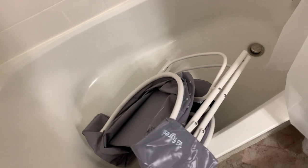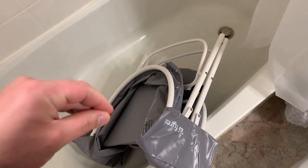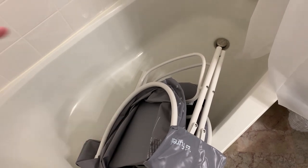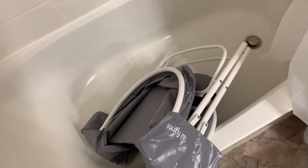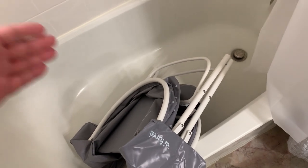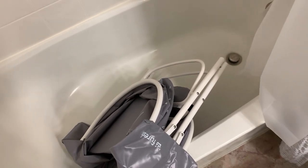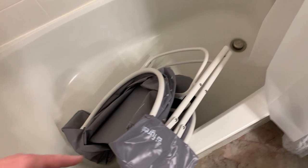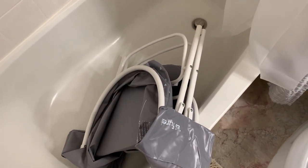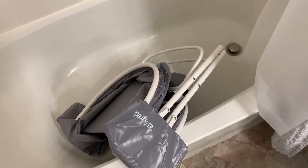Now the thing to know before you buy: make sure that you measure your tub — the width of your tub. A lot of people complain saying this doesn't fit their standard tub. This is a standard size tub and it does fit this one, but I definitely recommend measuring the bottom part of your tub to make sure it will fit, because if it doesn't fit you obviously can't use it and you'll have to return it.